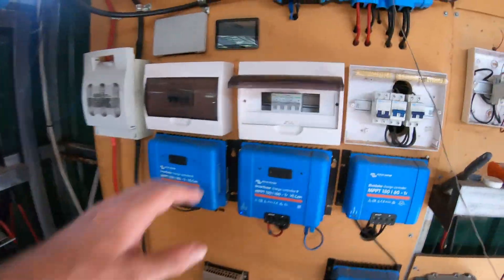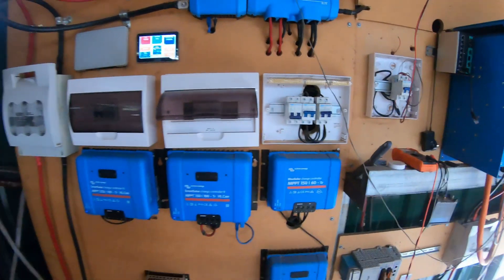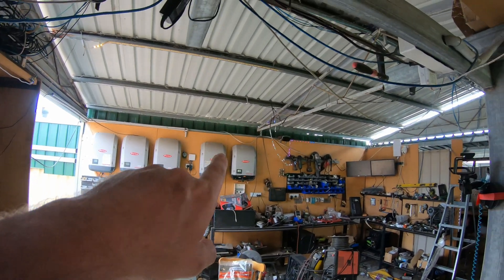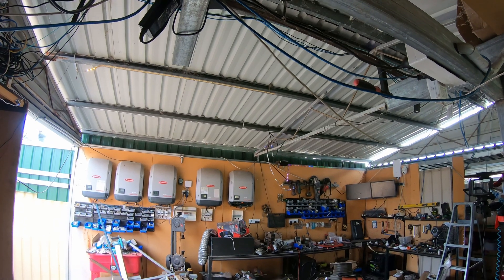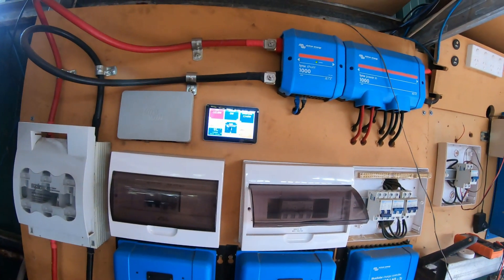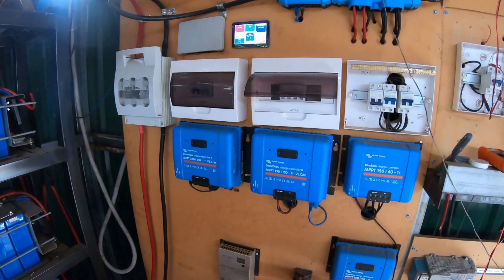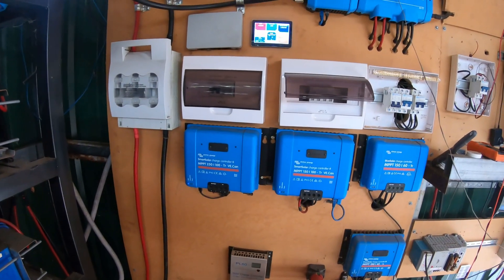I wasn't expecting to have to do this early in the season but we're making bugger all power. It's still summer here but one of those arrays should have three kilowatts on it — it's only got 1500 watts. I had a rub-through on some cables going up through the roof, shorted out on one of the roof panels. The battery's going to be charged, it's only midday and we're hitting 11-12 kilowatts, but I've got 1500 watts left on the table — eight hours of that is another potential 12 kilowatts we could get in.